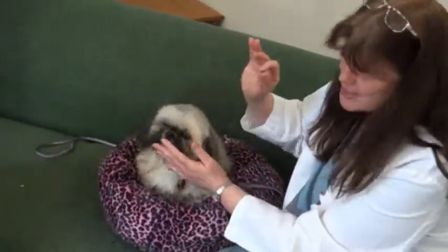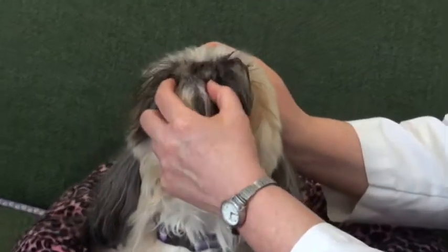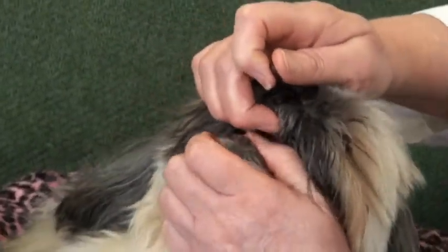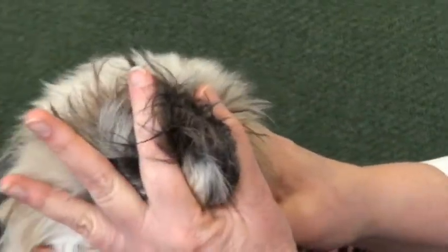Because I'm right-handed, I'm going to take my left hand and put it between her lips, feel for her teeth, and put my fingers right underneath her teeth to encourage her to open her mouth. Then I'll take my right hand to open her mouth a little bit more, drop the pill into the back, give a little push, and hold her mouth closed.